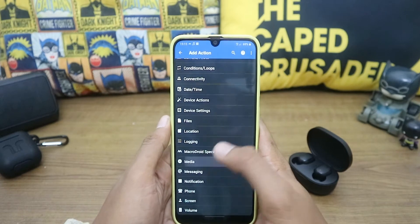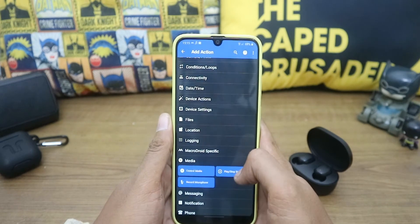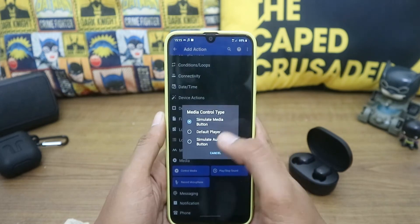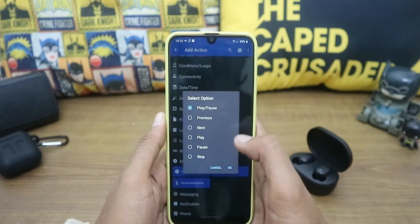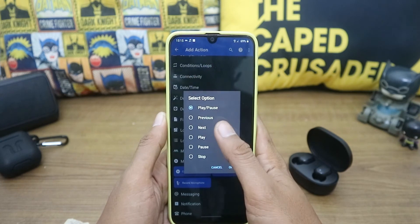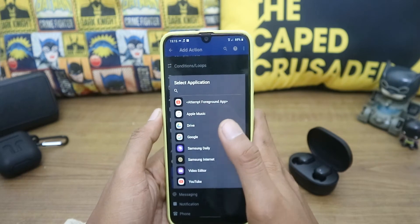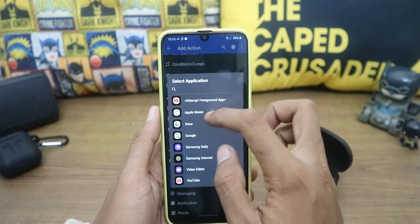Choose Media, then Control Media, then Simulate Media Button. Then choose Next. Configure the music player — here I'm using Apple Music.